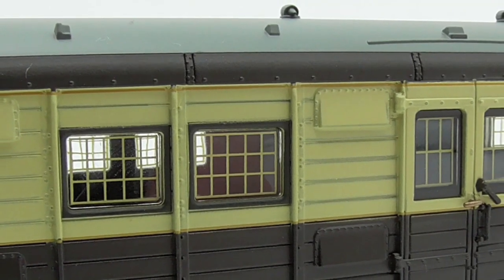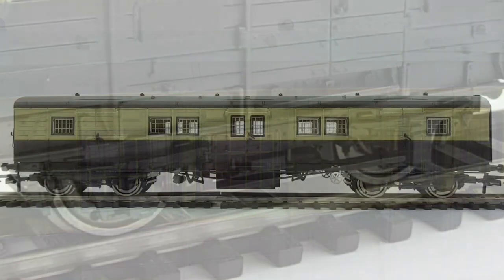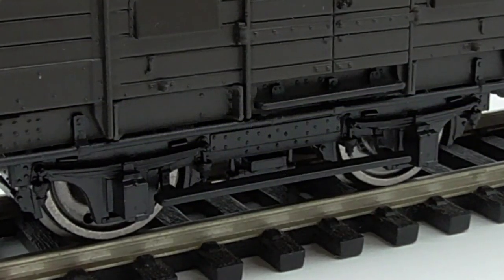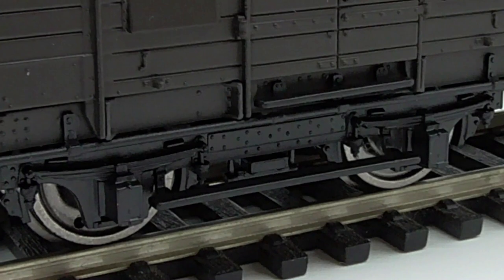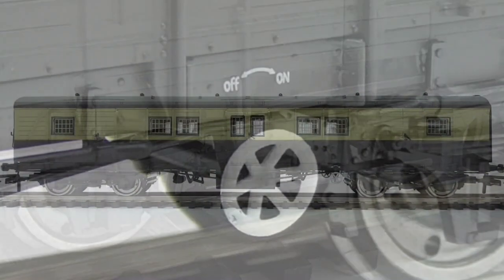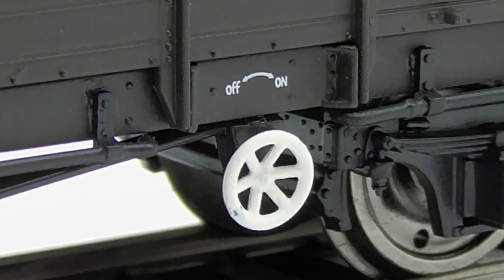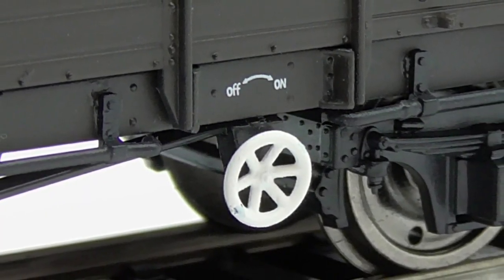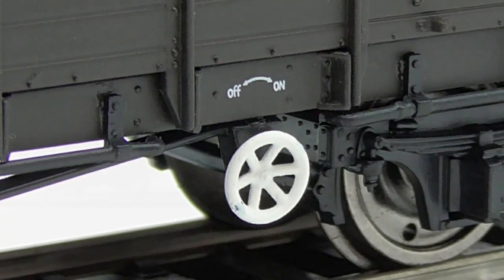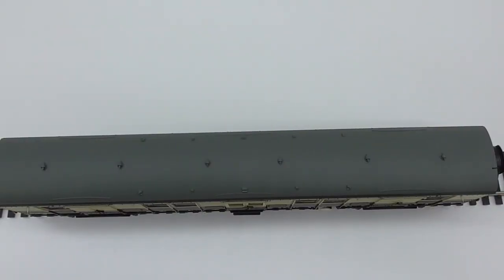We also have separately applied windows which look very detailed - like they've got some sort of criss-cross wiring behind them, which is a nice touch. We also have some actual box details as well - they're not picked out in any colour, but it is there. We have metal wheels as well, and also some sort of submarine-style handle near the rear of the coach - not sure what that's for, possibly the brakes. We also have some underframe details.